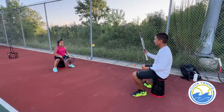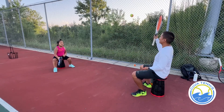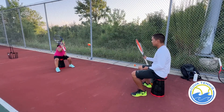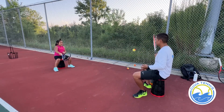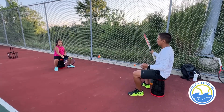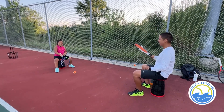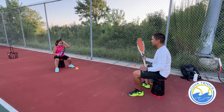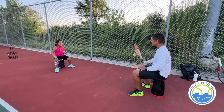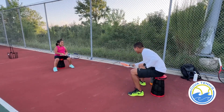Try to see if we can bounce. Good rally. One, three, five, seven, eight. Is that right?